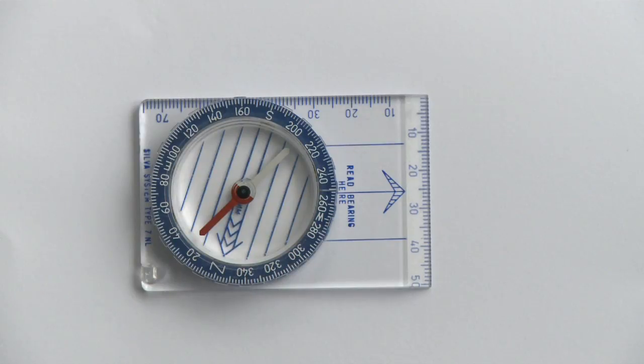Here's one of the cheaper types you can buy. They're useful maybe as a spare or emergency compass — I often carry one for that purpose — but effectively they're not really what we want to be using out in the hills.